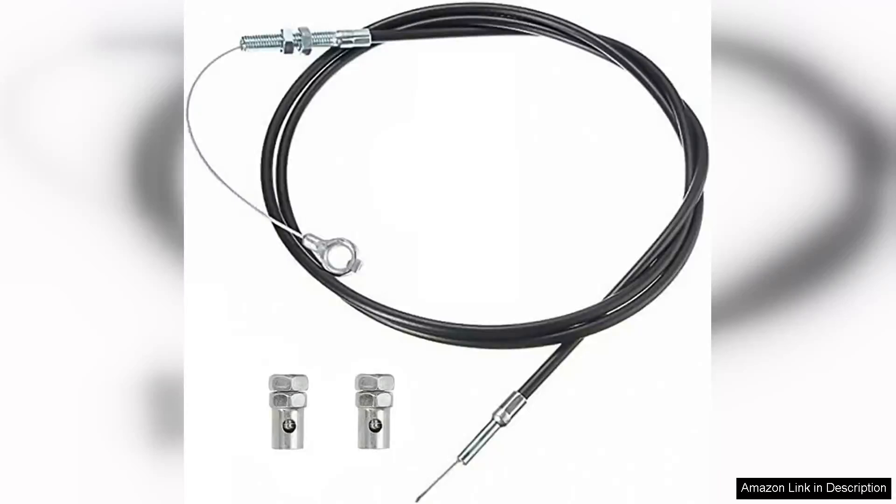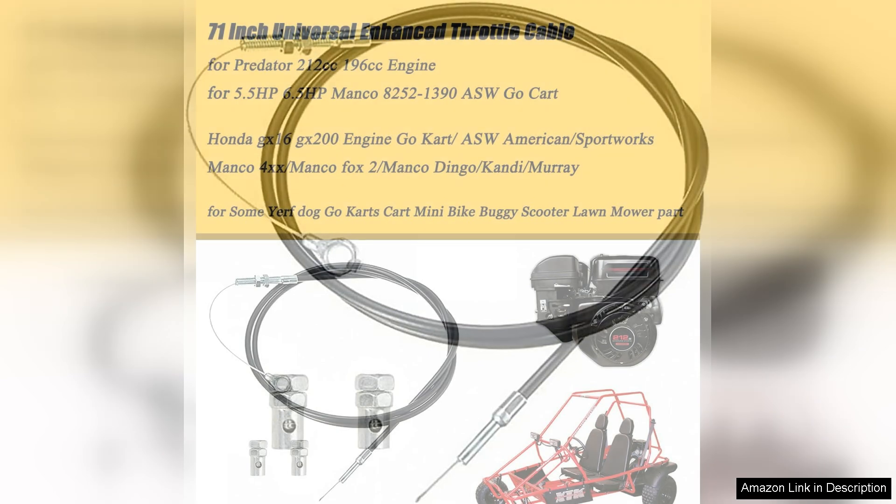The 71-inch Universal Enhanced Throttle Cable for Go-Kart Predator 212cc is an impressive upgrade for any go-kart enthusiast looking to enhance their ride's performance and responsiveness. This throttle cable stands out due to its durability and flexibility, ensuring it can withstand the rigors of high-speed racing and rough terrains.